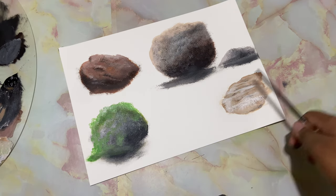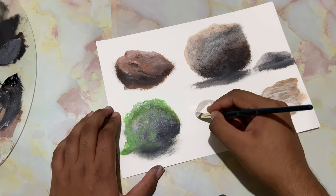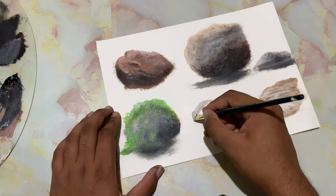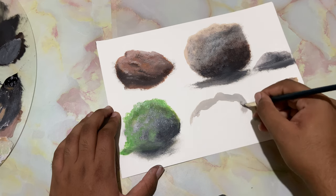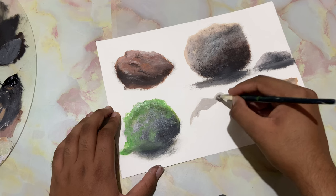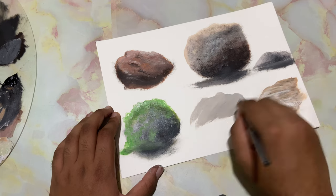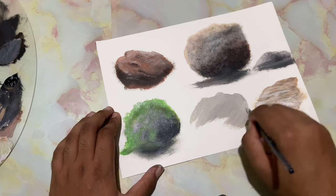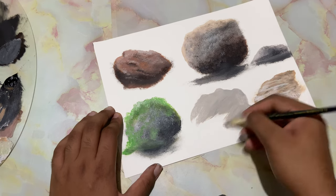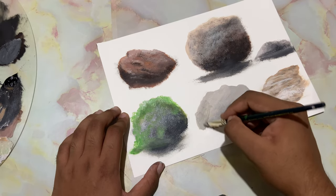Another type of rock is to just take in a mid-tone color as usual and drop it right over here. I've not cleaned the brush — rocks are in irregular shapes, very sturdy and very strong.